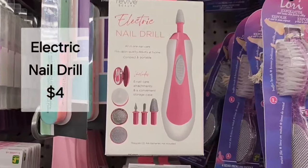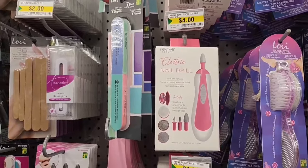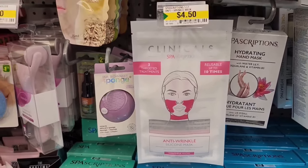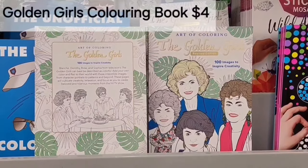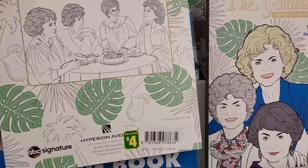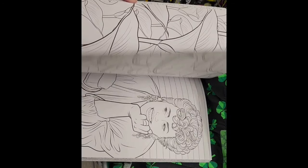It's an electric nail drill for four dollars — complete nail care — and it includes six nail care attachments. I haven't seen this before either. This is Clinical Spa Scription silicone mask for $4.50, anti-wrinkle and reusable up to ten times. Here we have a Golden Girls coloring book — what an awesome find for a Golden Girls fan or someone who colors — four dollars. Just a few quick pictures so you can get an idea of what it looks like.